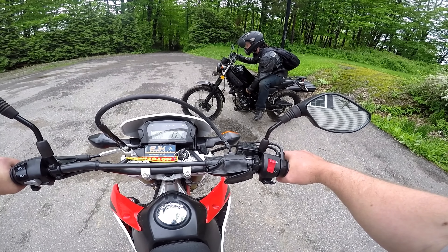My GoPro locked up for the last time, so I'll show you the Yi 4K Plus and we'll try it out. As you can see, the Hero 4 and the Yi 4K Plus are pretty similar in size, but the Yi 4K Plus is definitely a little bigger. It's got a lot better battery life. Take these out and now you can really see the difference.